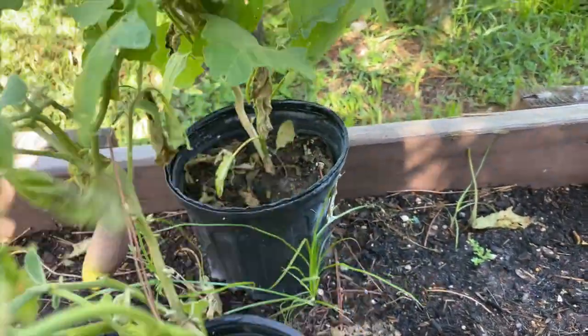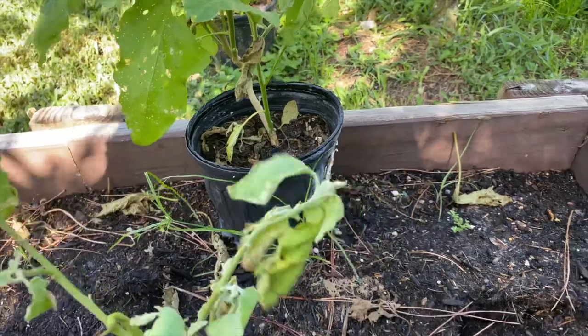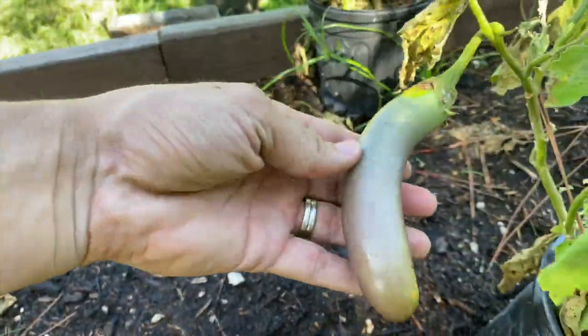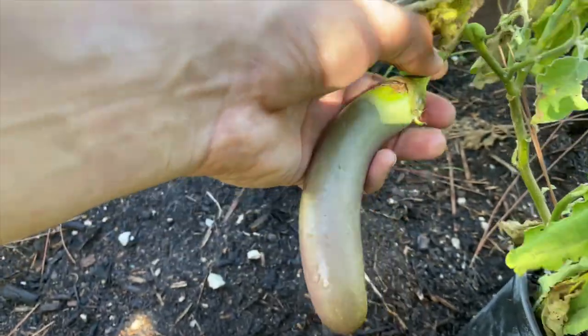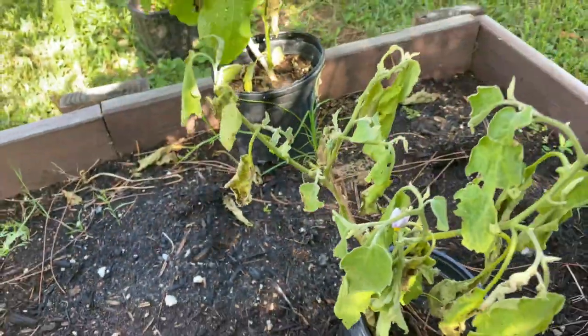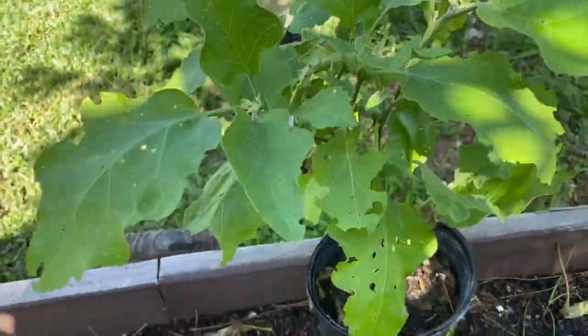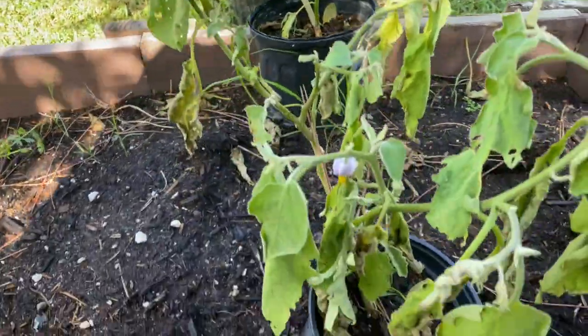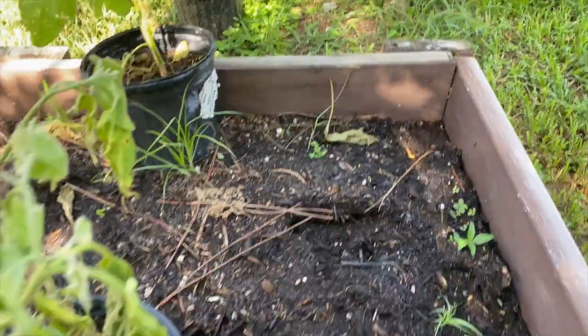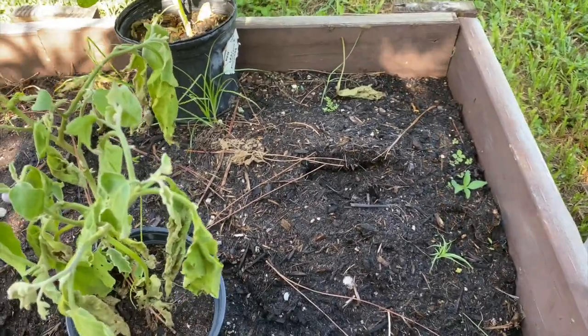This guy didn't do so well — I'm going to move him over. But I've got some eggplant here. Looks like I actually need to harvest this right now. This eggplant should be producing something soon — it's doing pretty well. I actually need to take both of these and plant them in the pots. My potatoes are gone — that's where they had been planted, but they didn't produce anything.